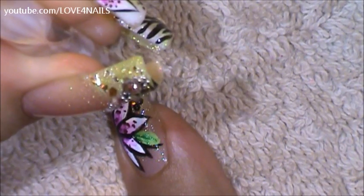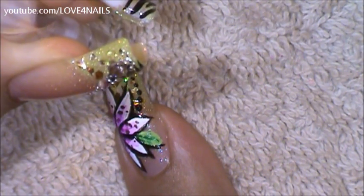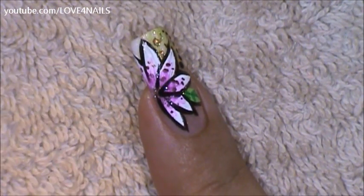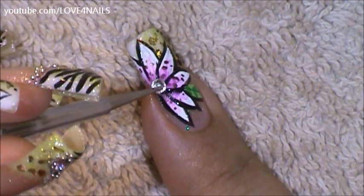Using a small size dotting tool I'm going to apply a strand of black dots. I'm going to apply top coat to the center of my flower and place a 3mm size crystal.